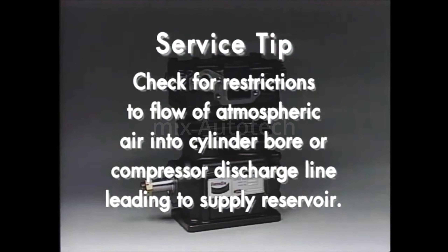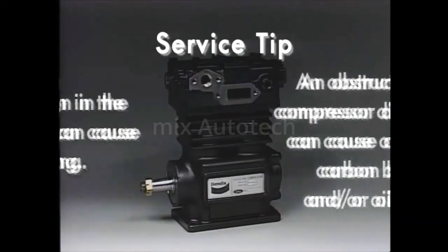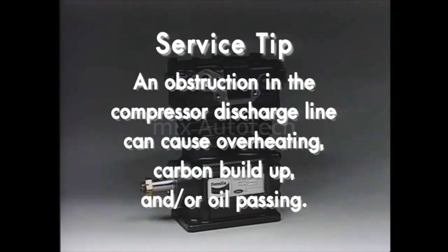Check for any restrictions to the flow of atmospheric air into the cylinder bore or the compressor discharge line leading to the supply reservoir. The obstruction of atmospheric air flow into the cylinder bore will cause the vacuum above the piston to draw oil past the piston rings, resulting in oil passing. An obstruction in the compressor discharge line leading to the supply reservoir will cause the compressor to run hot, build carbon deposits, and pass oil despite adequate coolant flow.